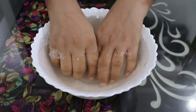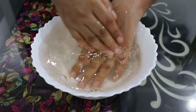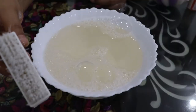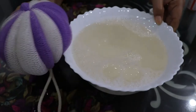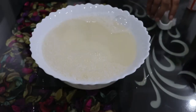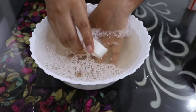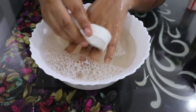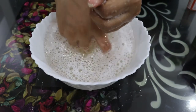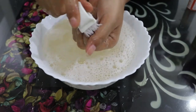We will soak our hands for 5-10 minutes. After soaking, the dead skin on our hands will be softened and easily removed. Then we will take a loofah or brush to clean our hands, rubbing softly. I will clean the nails properly using a brush — you can use any toothbrush for this.